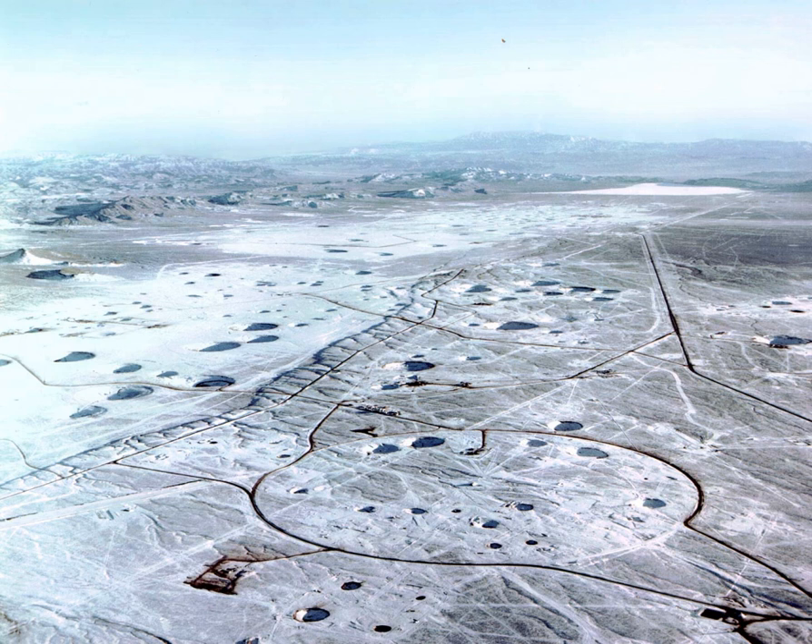However, it is unlikely that the explosion would be completely contained underground. As a result, significant amounts of rock and soil would be rendered radioactive and lofted as dust or vapor into the atmosphere, generating significant fallout.